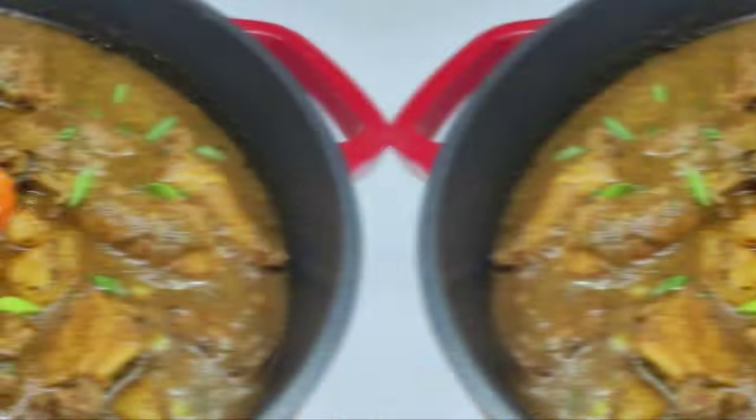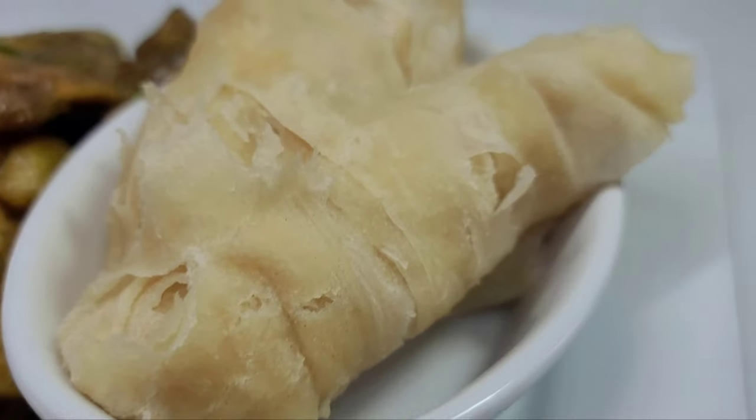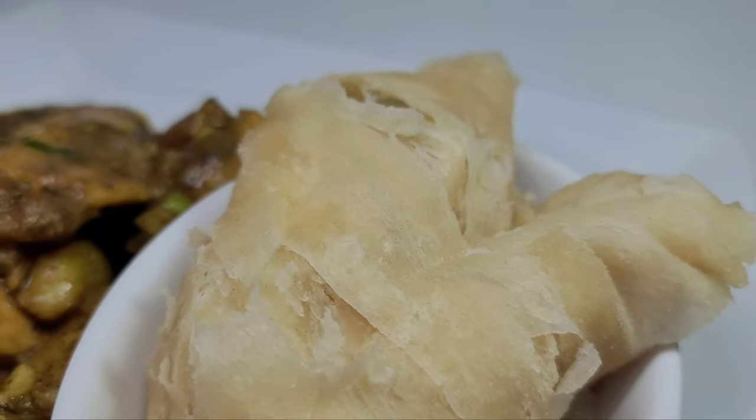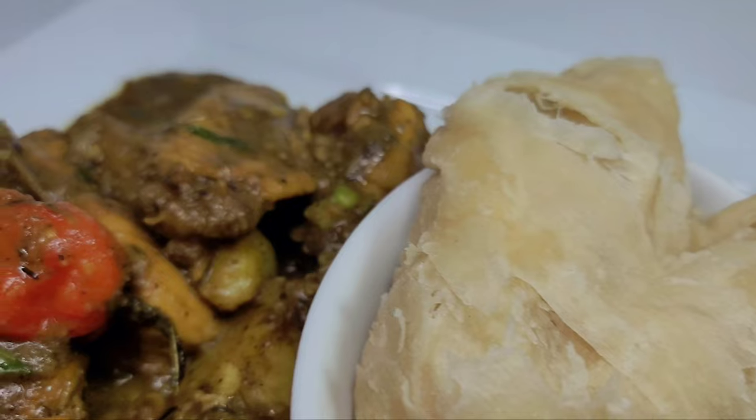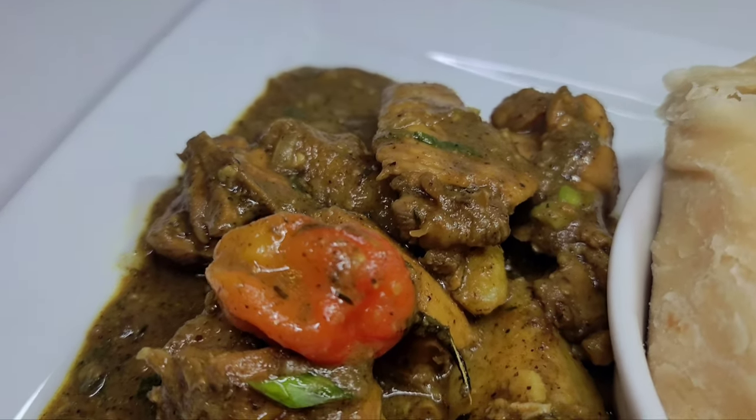Now let's mix it up. Today I'll be enjoying my delicious curry chicken with some oil roti. I've been having a lot of rice recently, so today I decided to switch it up a bit with some roti.